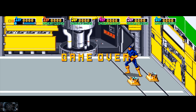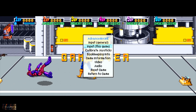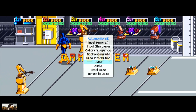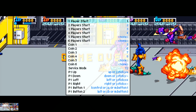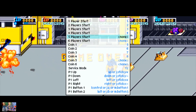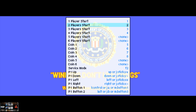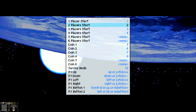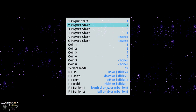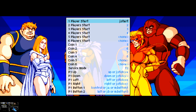The first thing you want to do is hit the Tab button on your keyboard, which will pull up several options: Input General, Input This Game, Calibrate Joysticks, Bookkeeping, Game Information, Audio, Video, and more. Go to 'Input This Game' and hit Enter. This ROM is set up for six players. I'm navigating using the up and down arrows on the keyboard. I want to associate my Start button on my Microsoft controller with Player 1, so I hit Enter and press the Start button on my controller — as you can see it now says 'J Start'.